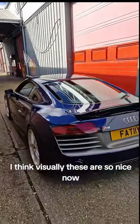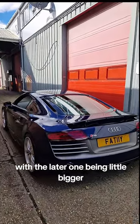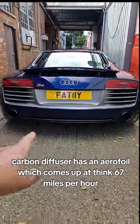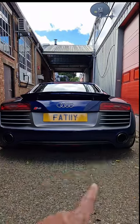Visually these are so nice, especially the phase one if you get a nice one. With the later one being a little bit bigger, these are like the old 911s — they're smaller. This one also has a carbon diffuser and an aerofoil which comes up at, I think, 67 miles per hour.